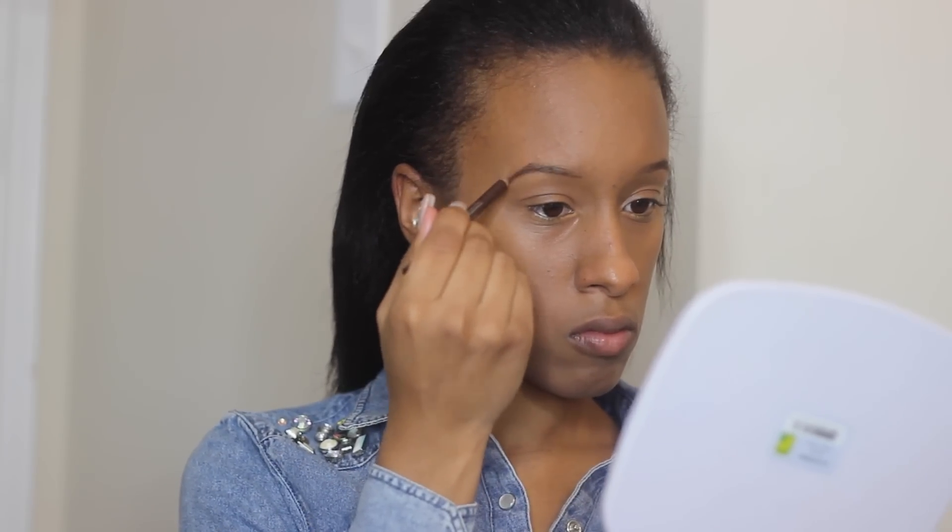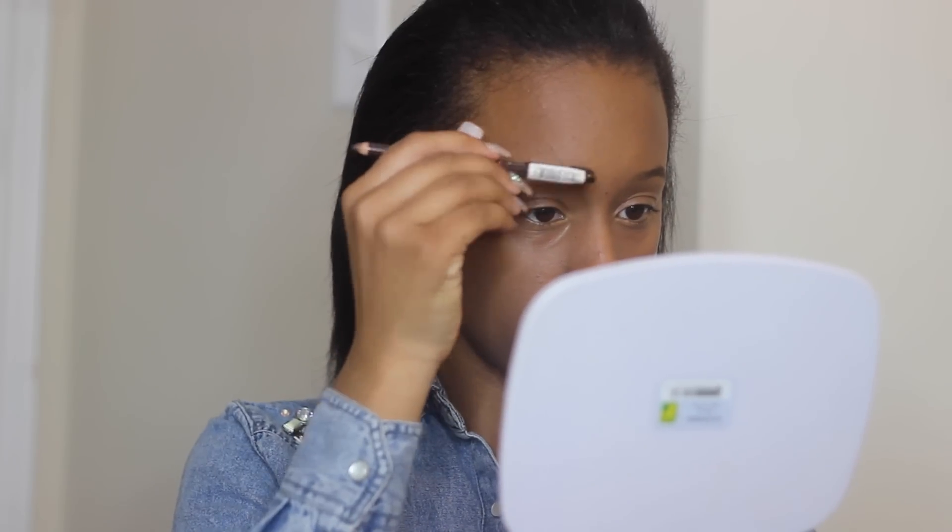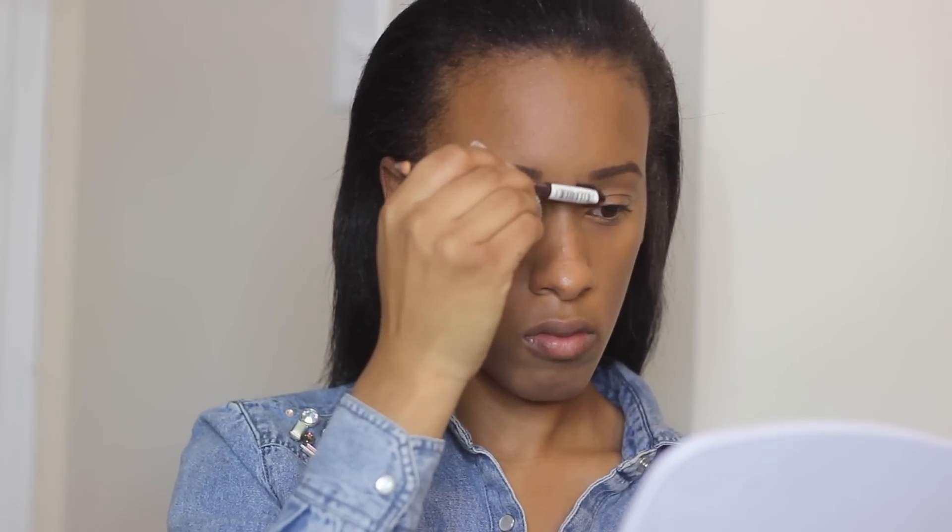I'm going to go ahead and do my eyebrows now. In 'FourFiveSeconds,' Rihanna's eyebrows are very dark and grungy looking, and that's what I wanted to execute here, so I used a dark brown brow pencil — any brow pencil will work. I didn't highlight or conceal my eyebrows because her makeup looks very natural, very grungy, as if it took 10 to 15 minutes. I just wanted to do the basics and show how to accomplish that look.